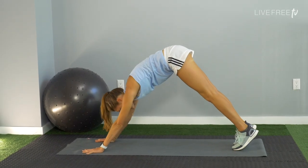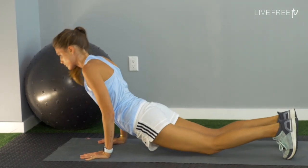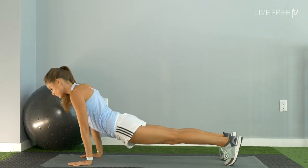Shift to a plank, take the knees down, low push-up. This time, upward facing dog — your toes can be tucked if you have sneakers. Lift up and back to downward facing dog.